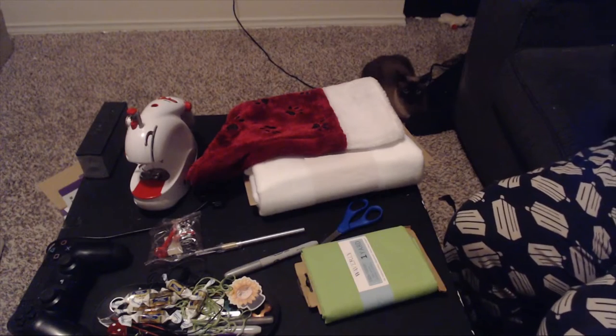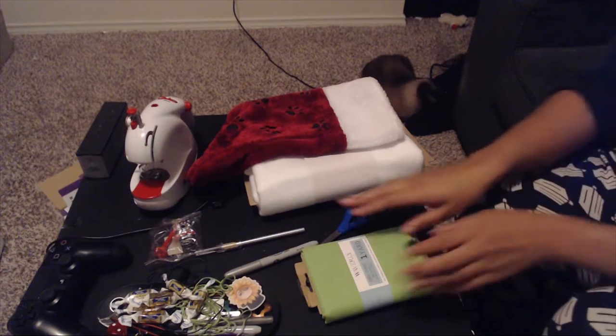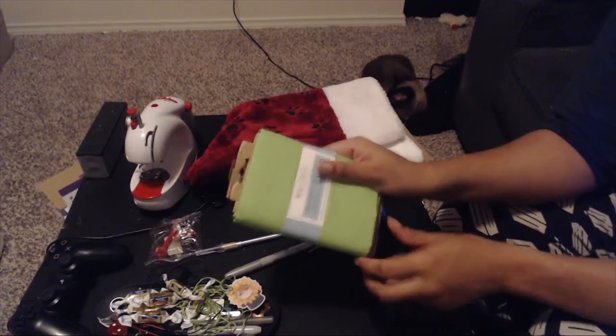Hello, this is Ashley and you guys are watching Ashley Epidemic. Today I'm going to be making a Christmas stocking, so let's just get right into it. I'm going to be using this green fabric as the base fabric.